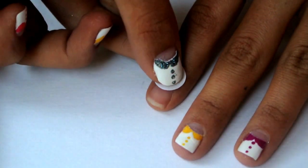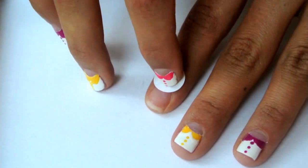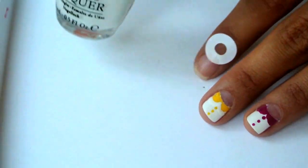So first, put one sticker on each nail creating a half circle. We are also following the half moon nail trend.